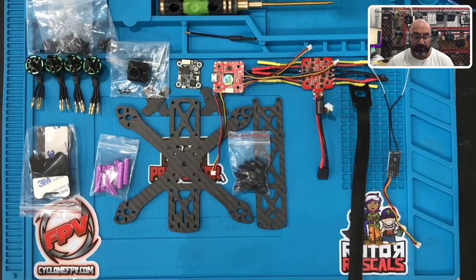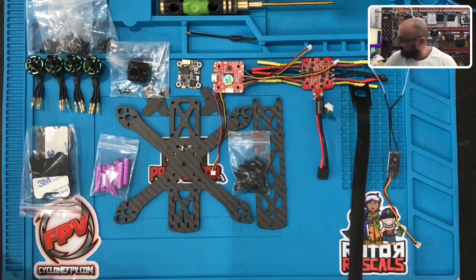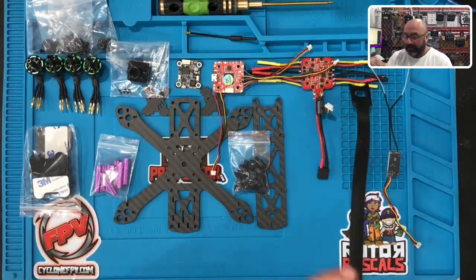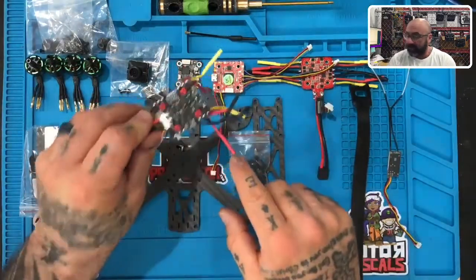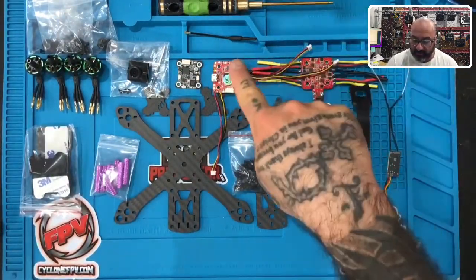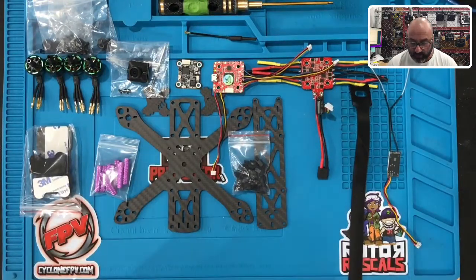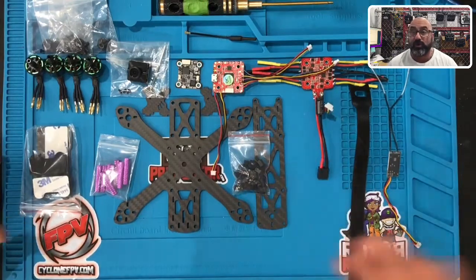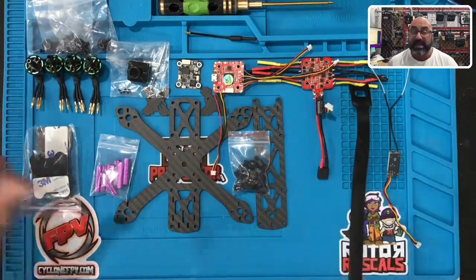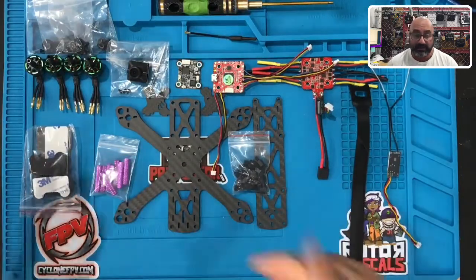Hey guys, it's Tark with FPV Professor and today we are getting ready to build the brand new Martian 2 140 v2 edition. The v1 edition had an all-in-one flight controller, but the v2 has a stack — a flight controller and ESC — which is one of the things that makes it different. Right now we're going to introduce the parts, go over them quickly, then get started building the frame and installing the controller and ESC.